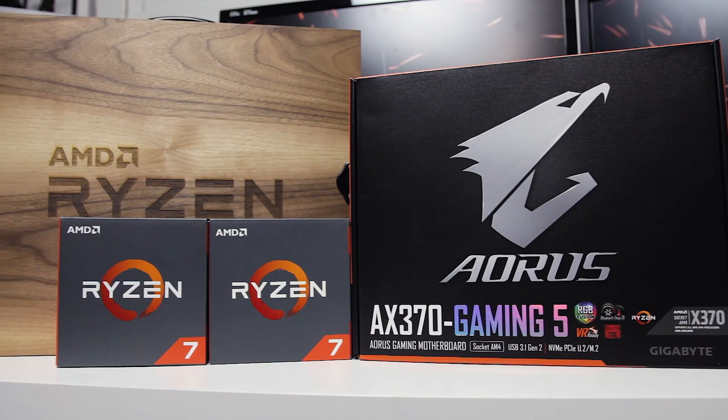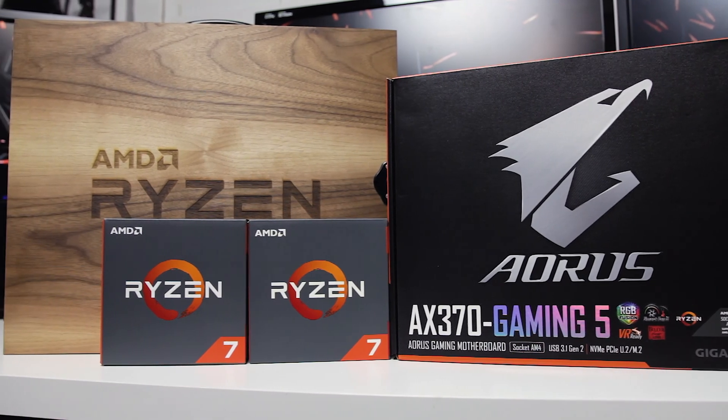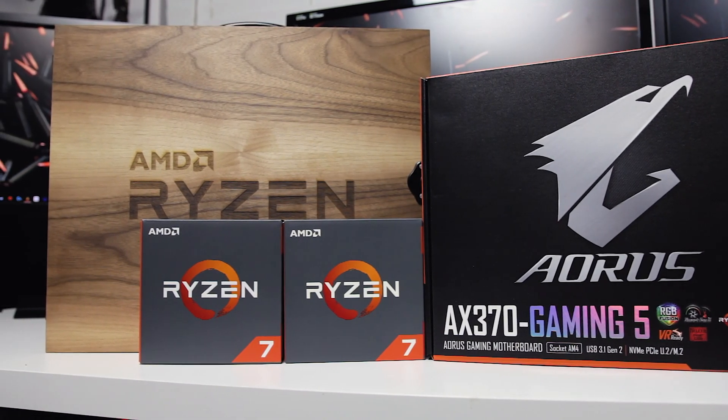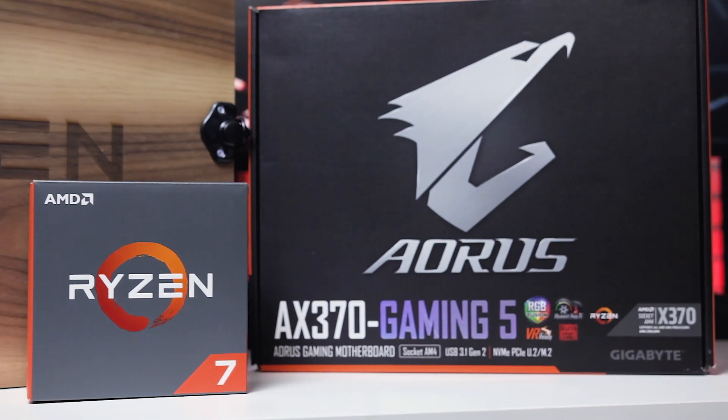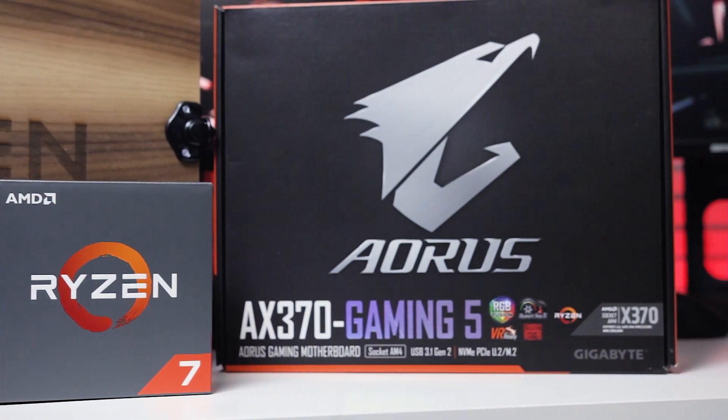All right, so this is pretty dope. We now have a 1700X, we also have a 1700, and then we also have the Gaming 5 X370 from Aorus, aka Gigabyte. That's really exciting. As I mentioned, I had been having a hard time getting my hands on a motherboard, but now we have one to do some testing.